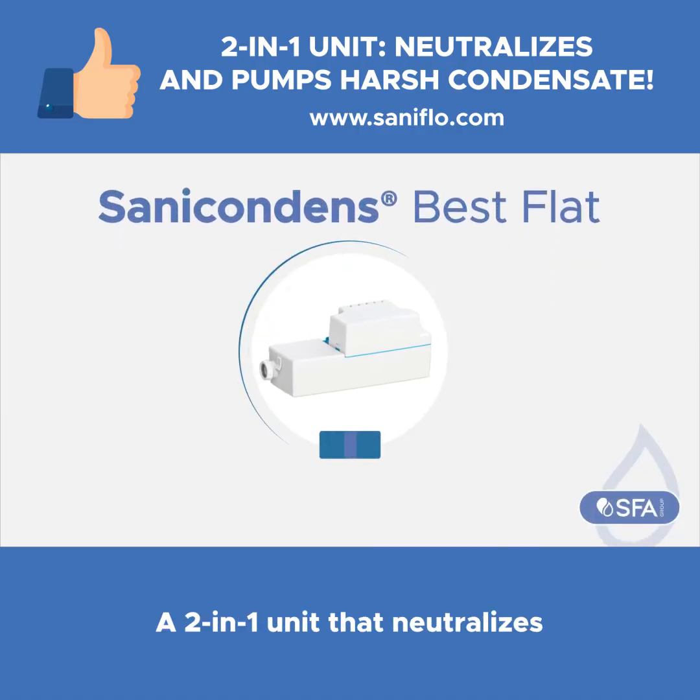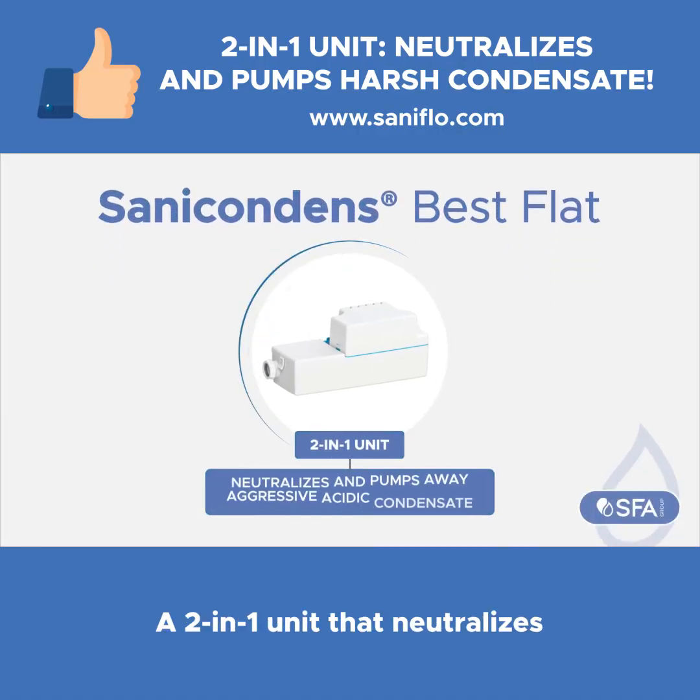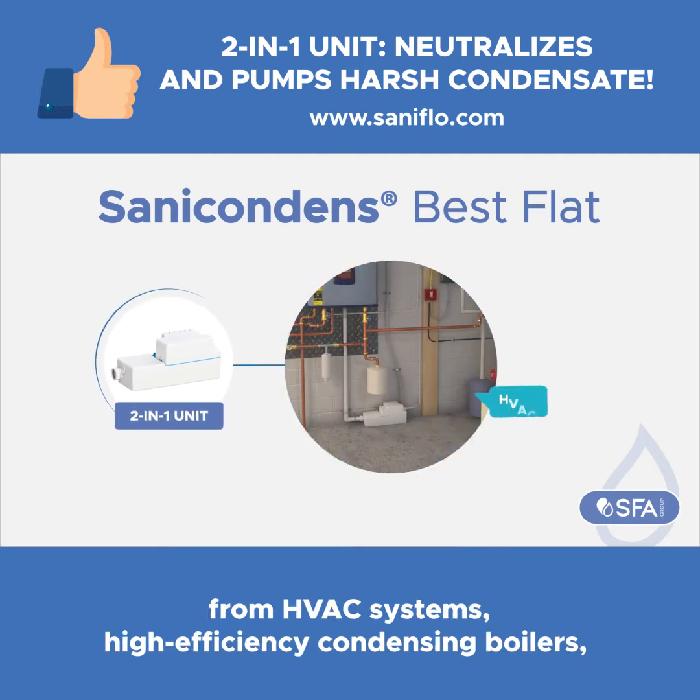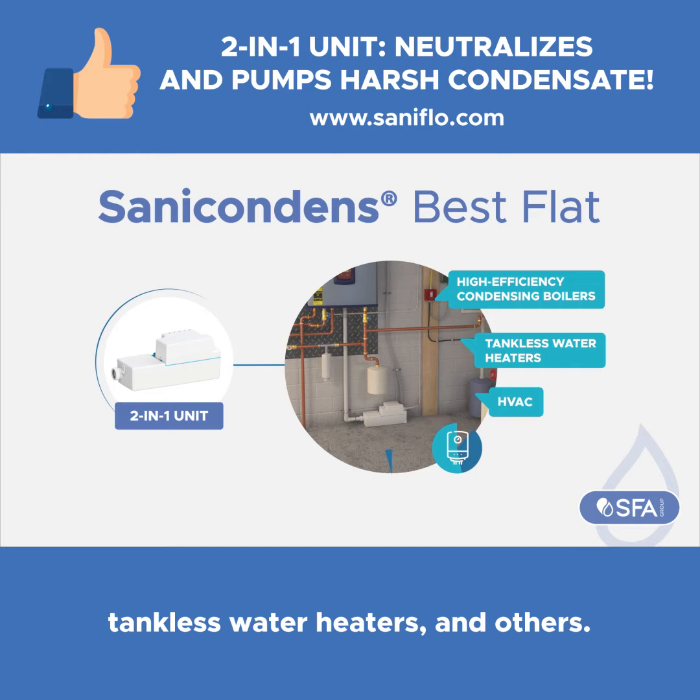Sanacondens Best Flat — a two-in-one unit that neutralizes and pumps away aggressive acidic condensate from HVAC systems, high efficiency condensing boilers, tankless water heaters, and others.